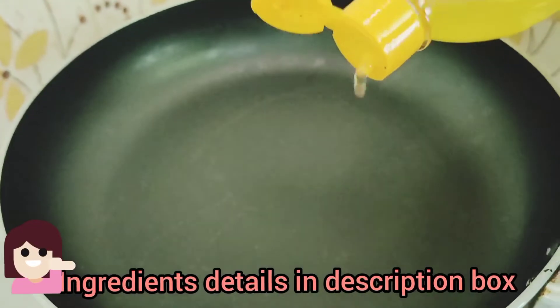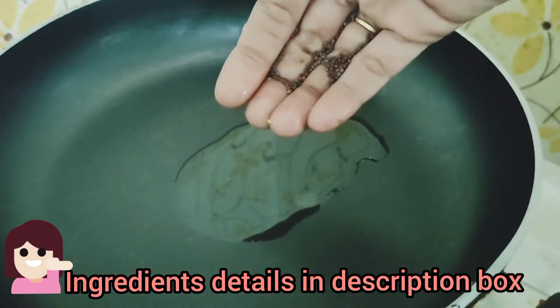Let's see how we can do this in the video. Let's close the rice. We can make a little bit of a fish.